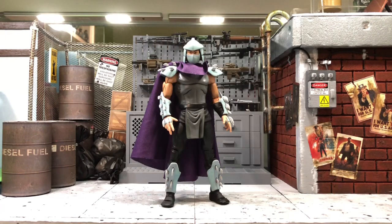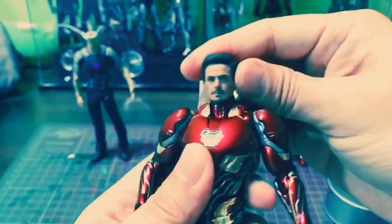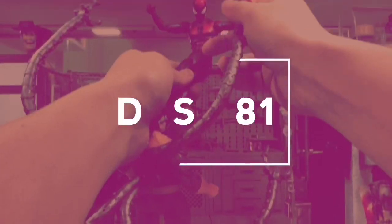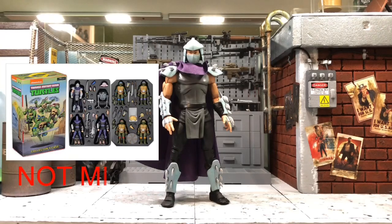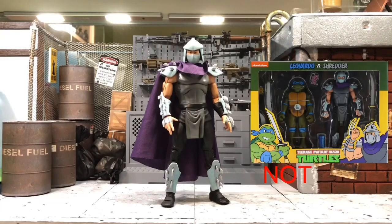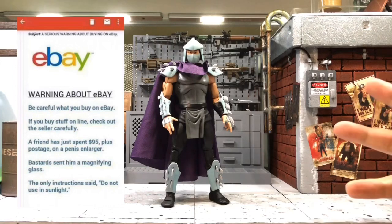Hey guys, this is DCSG81. Today we will take a look into the NECA Shredder from Teenage Mutant Ninja Turtles — the cartoon version. This Shredder is from the TMNT cartoon version and was released in 2017 as an SDCC exclusive. I know there is a box set of two right now at GameStop, where you get a turtle paired with villains — sets of four, so total there will be eight figures.